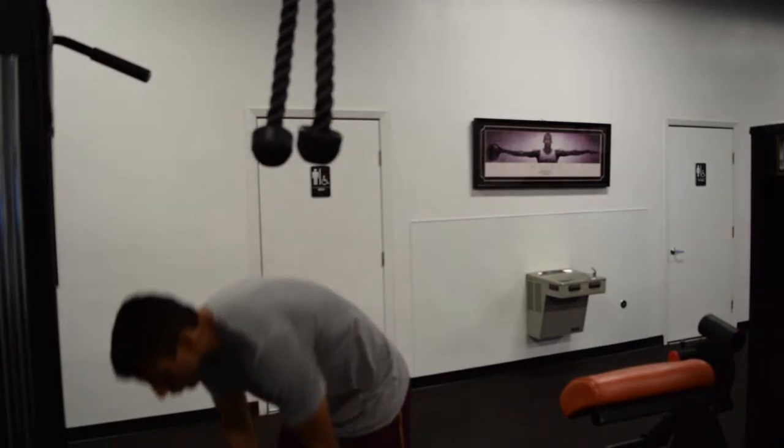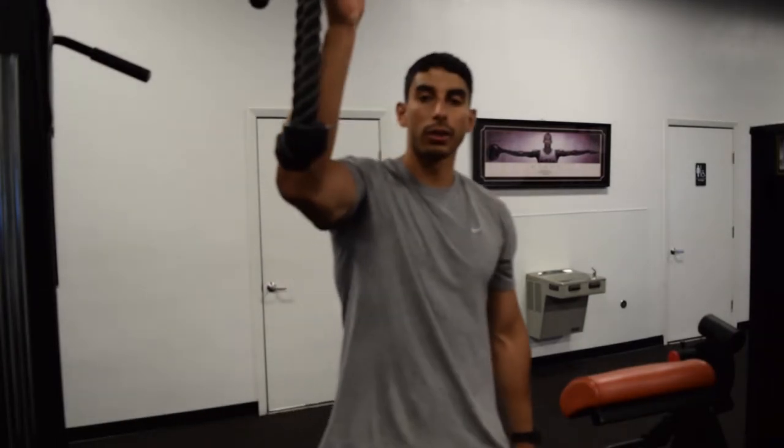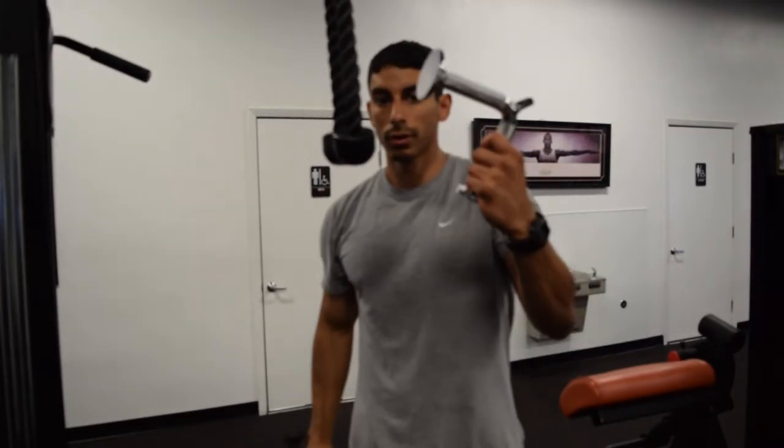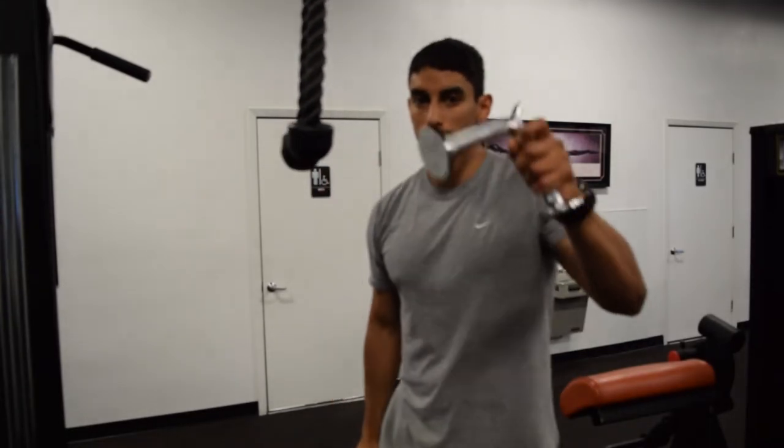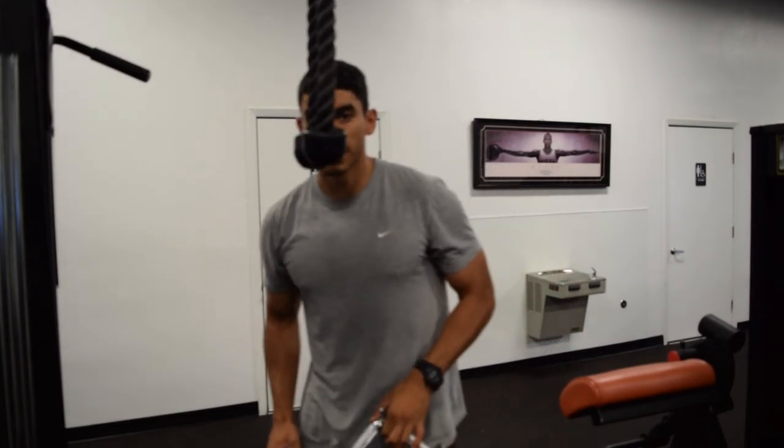This is what I use — I use the rope for this one. But you can also use different attachments. You can use this one or this one. I think the rope works the best, but this one's also pretty good. There are so many different things you can do with the tricep — it'll slightly change the way you're gripping and slightly change the way that the tricep is being activated.